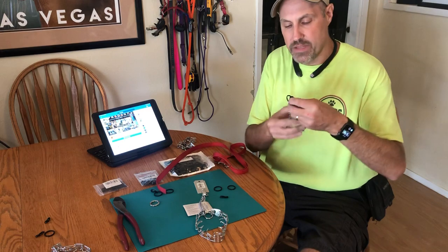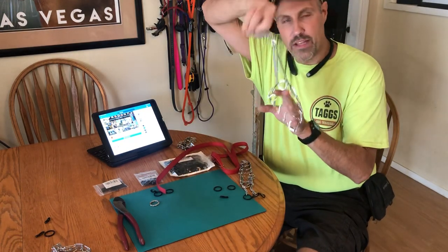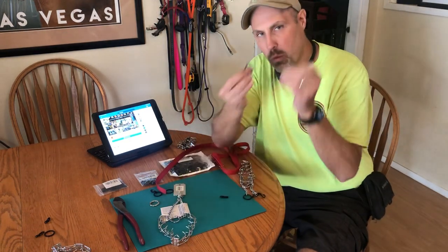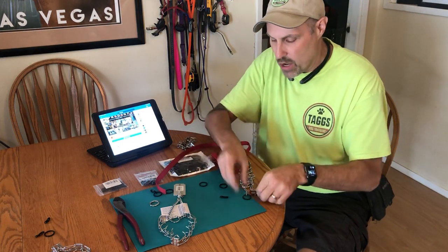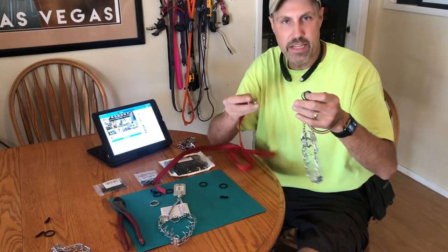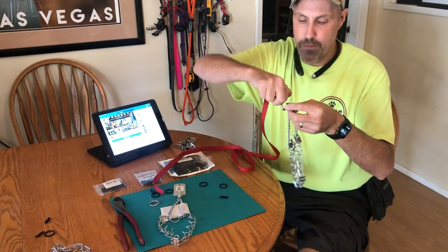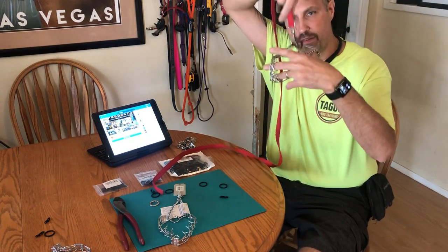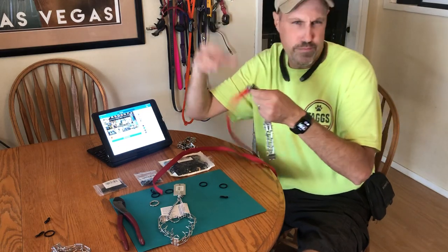Basically the concept is this: on your standard prong collar, we have that little swivel ring. What we did was remove that swivel ring and add two one-inch black key rings. You put the two key rings together, thread them at the ends of the prong collar where you removed the swivel, put your clip through them, and voila — you've got yourself an easy on, easy off Martingale-style prong collar.